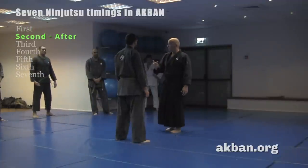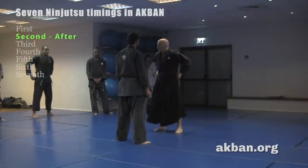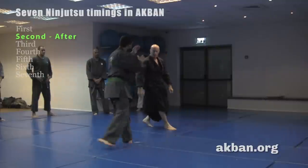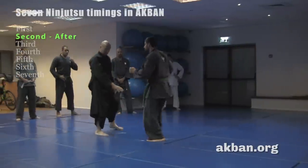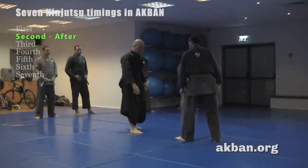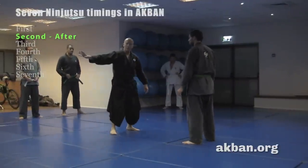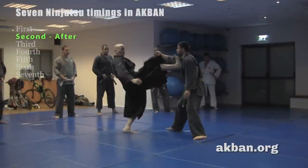The second timing is after — if you had timing before, now the second timing is after the attack. The opponent initiates any attack he wants. Let's deal with the tsuki, even though it works against everything. The opponent attacks with tsuki and I attack back. Because it's even ground, when I jump back I feel with the back foot. If it were rocky terrain I would feel differently. I let my hand feel what happens — he attacks one, and two. This is the second timing.